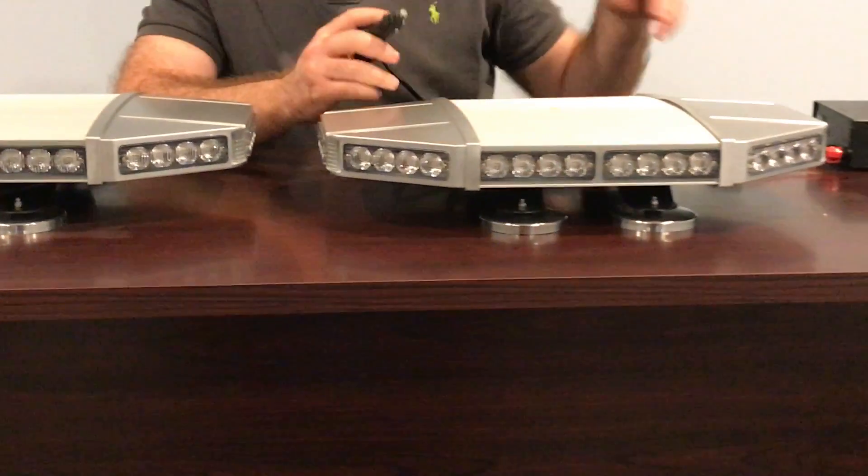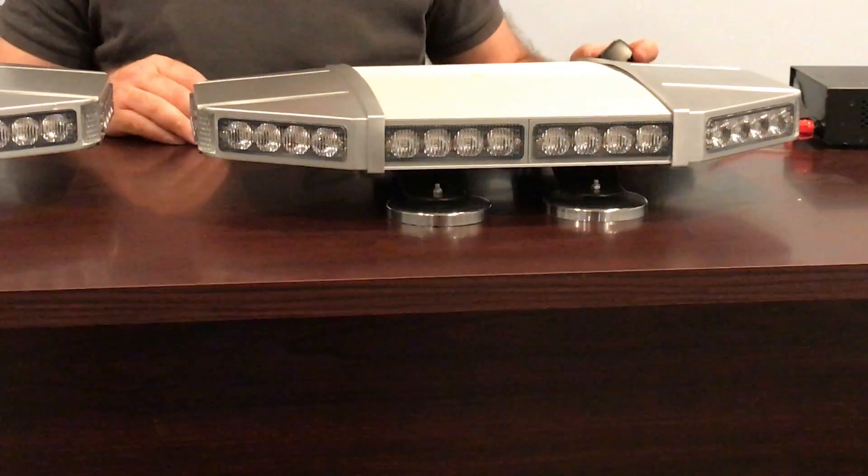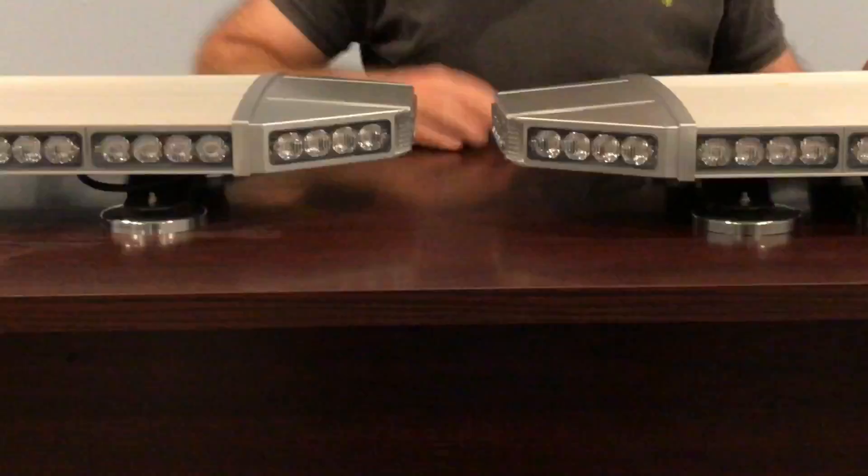These have more than 15 different flash patterns. They can be hardwired to a two-button, three-button, or four-button switch box, and we do sell those under switches on our website.